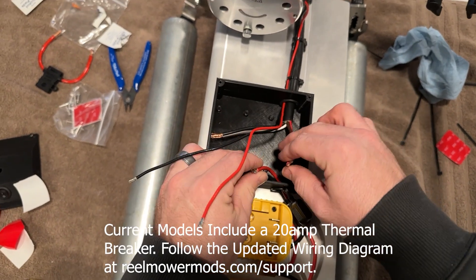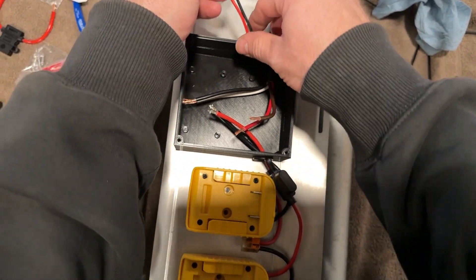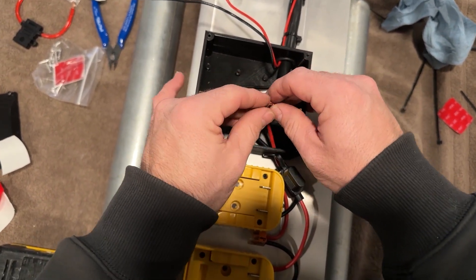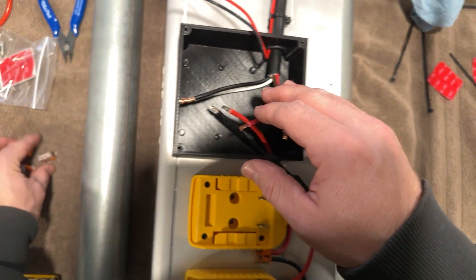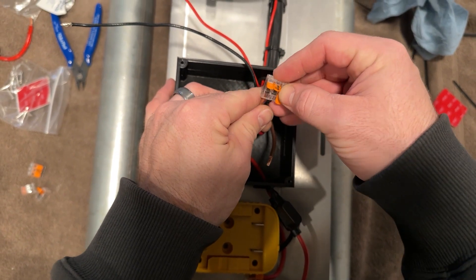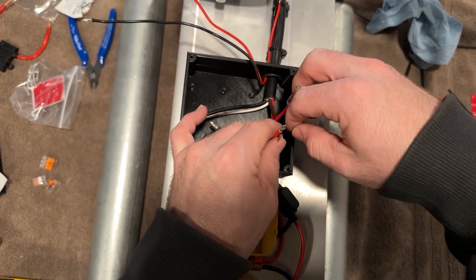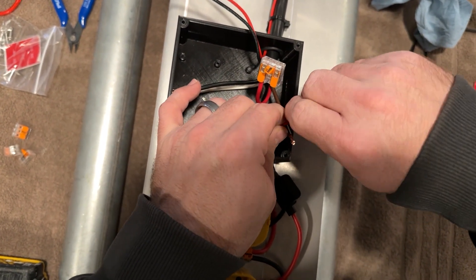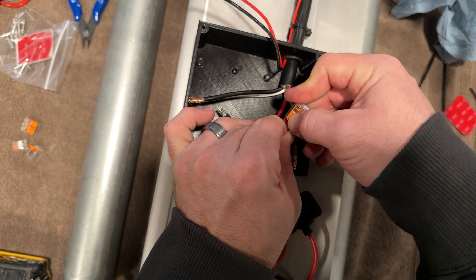For the wiring it's actually very easy — there are only a few connections to make. The first connections I would make are the battery power to the controller. For that, it's the red from the battery adapter to the red from the motor controller. Push that in firmly and just snap it down — super easy.